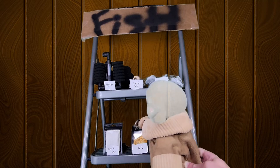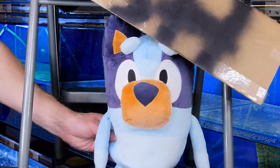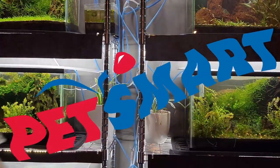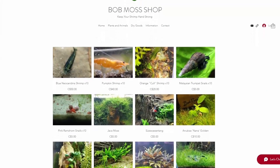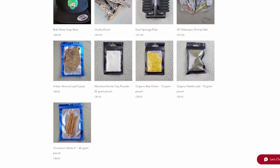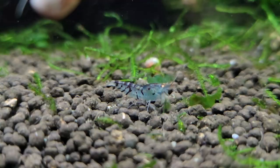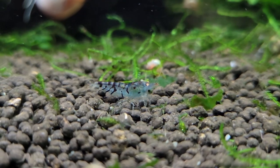Having trouble finding those aquarium supplies you need? Is a local fish store overcharging you for subpar products, or maybe you're forced to shop at PetSmart? Fret no more. At BobMoss.shop, I guarantee the best selection and lowest prices of everything I could actually get through customs. Use the link in the description and enter the code YouTube15 at checkout for 15% off your entire order. Live shrimp shipped within Canada only; dry goods and plants can be shipped within the continental United States; worldwide shipping on all dry goods.